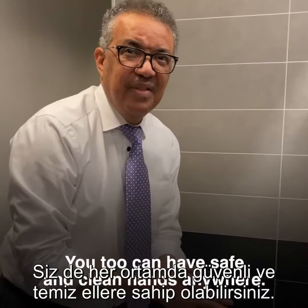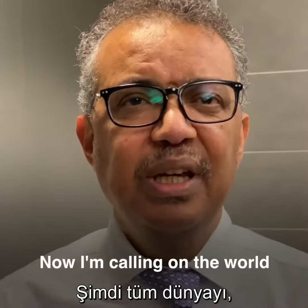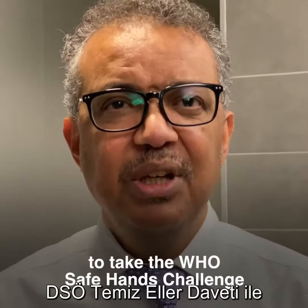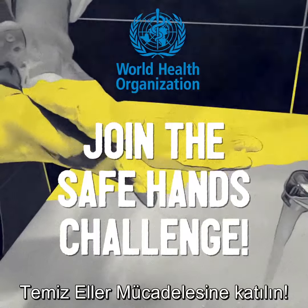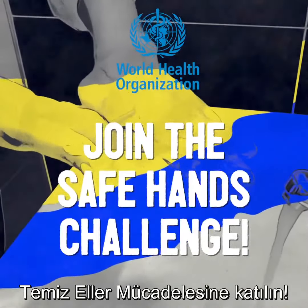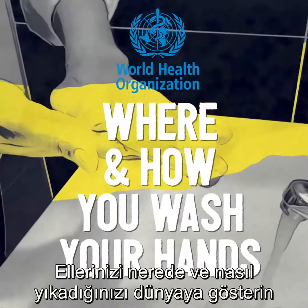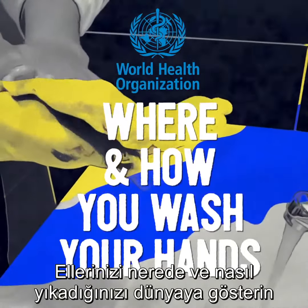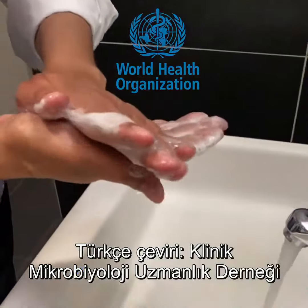You too can have safe and clean hands anywhere. I'm calling on the world to take the WHO Safe Hands Challenge to be ready for coronavirus.